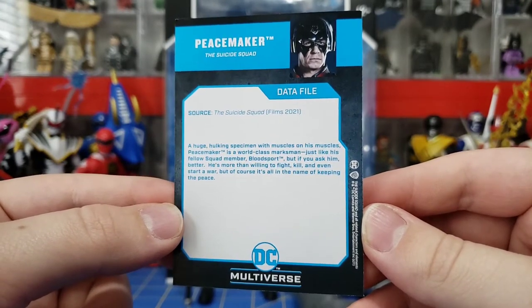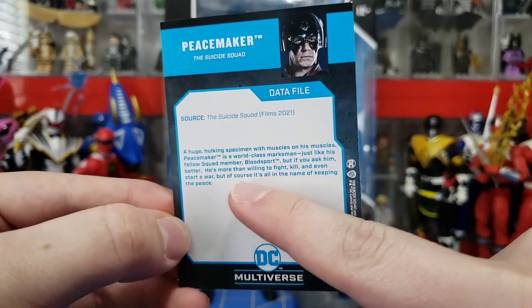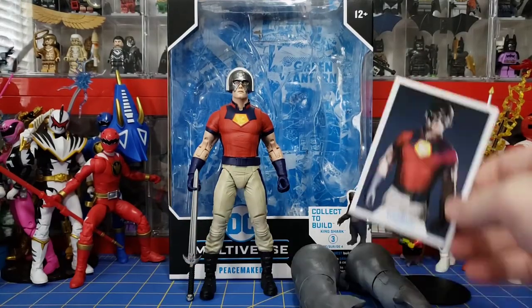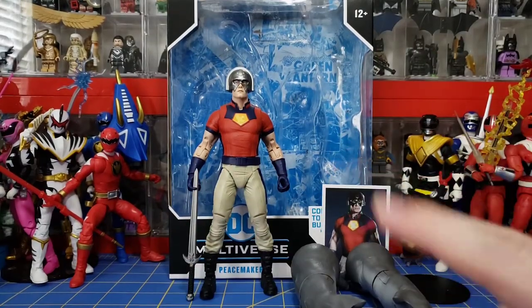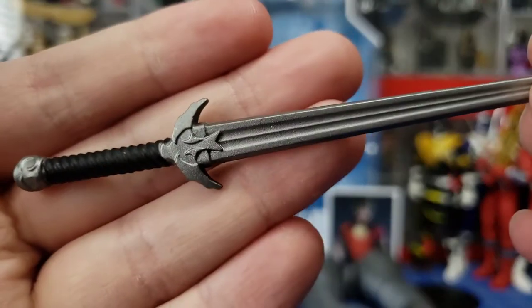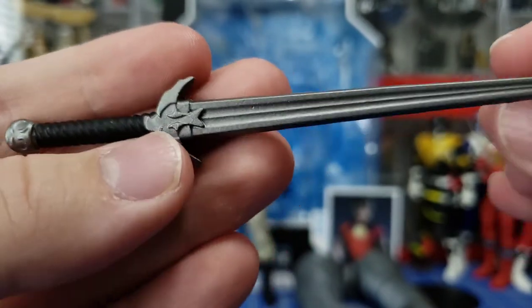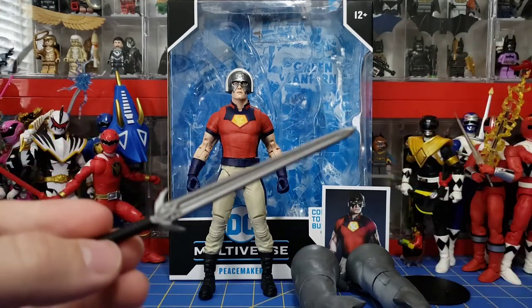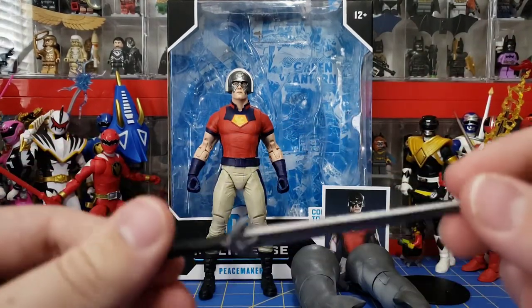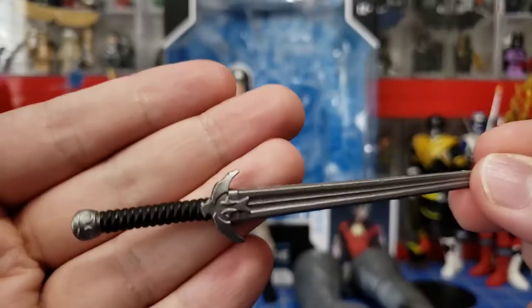One thing I want to point out is that the card says Peacemaker is a world-class marksman. You want to know why that bugs me? Because they give him a sword — that's his only accessory, a sword. It's a nice sword, don't get me wrong, and it has his little bird on it, but does he ever use this in the movie? No, not that I remember. They give a marksman a sword.